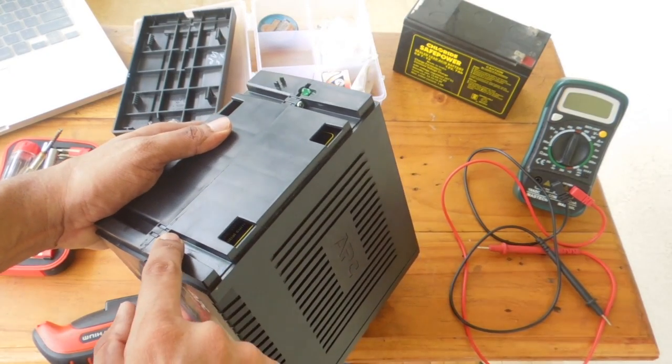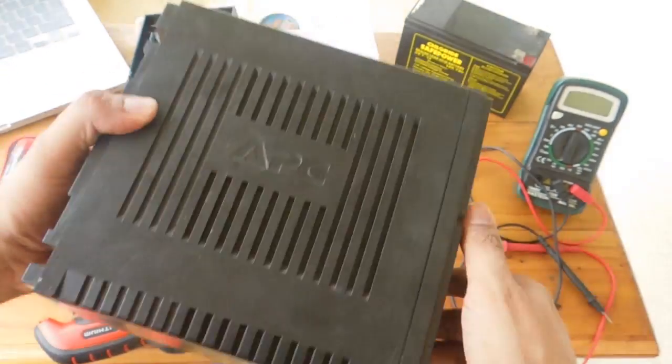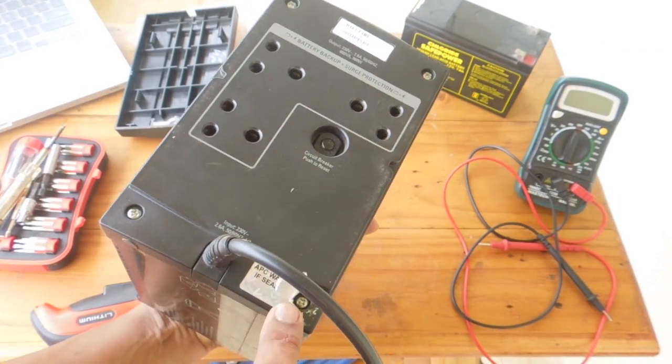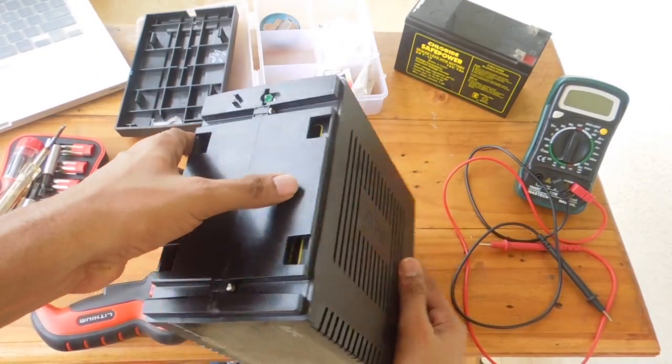Now in the front you have two screws that you need to open, and at the back you have four of them — one, two, three, and four. Let's go ahead and open it.